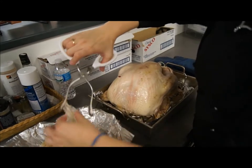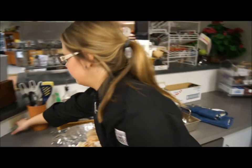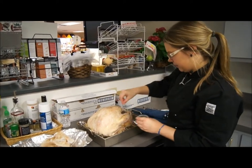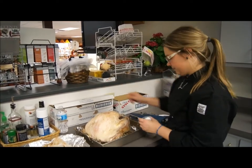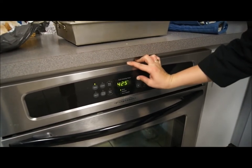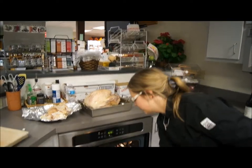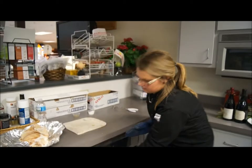Once the cheesecloth and side pork are removed, add a little bit more salt and pepper on top for extra flavor. Then turn the oven up to 425 degrees and place the turkey back in the oven for about another 45 minutes to an hour. This will give it a nice crisp skin and finish up the cooking.